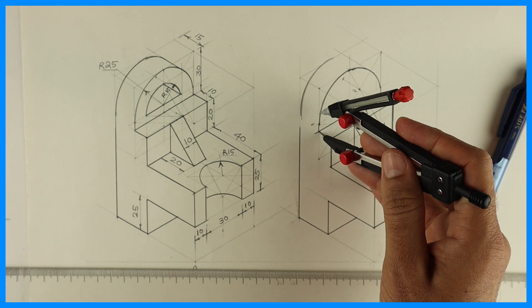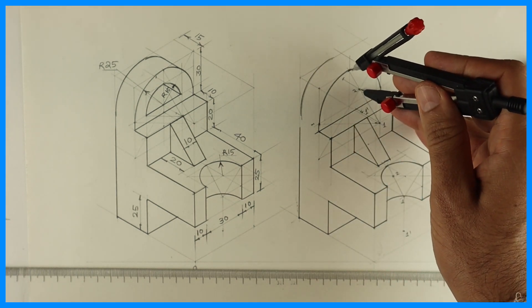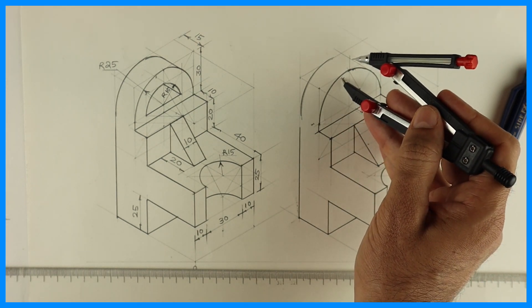Take that width. From point 2, you cut it behind — so that is your real 2 dash. Take this distance and go behind.